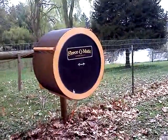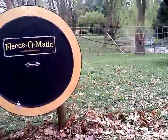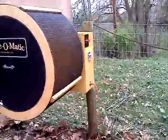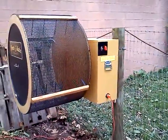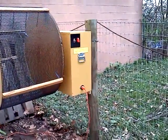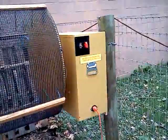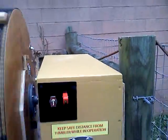I want to do a little video of the fleece-o-matic I mounted on my fence post. I recommend this for a lot of farms that have alpacas — this works out great, keeps the dirt outside, and it obviously holds it rather easily. I'm gonna turn it on.